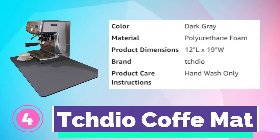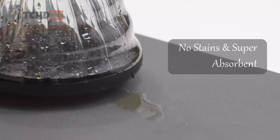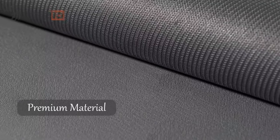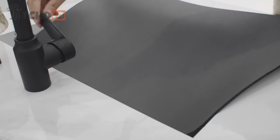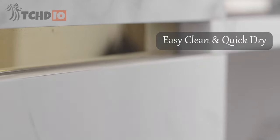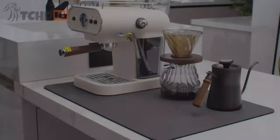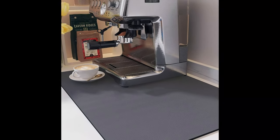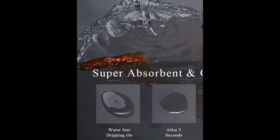Number 4. Tedio Coffee Mat. Breathable PU leather and a middle diatomaceous earth layer can quickly absorb coffee splashes and any stains without leaving marks. Great coffee bar accessory to keep your countertop clean and tidy. No need to clean frequently because this mat hides most stains and won't smell after a long time. Rinse with water and wait 30 to 60 minutes for it to air dry. Waterproof rubber backing prevents leakage, absorbs vibration, and reduces noise from working coffee machines, creating an elegant and enjoyable coffee experience.